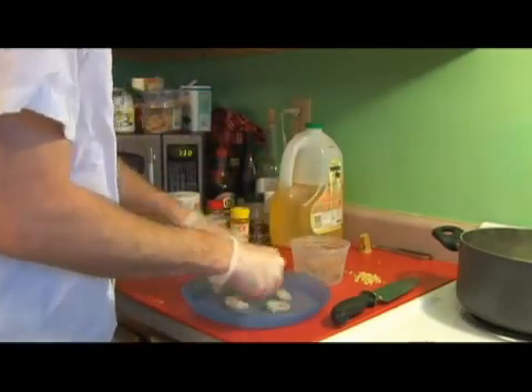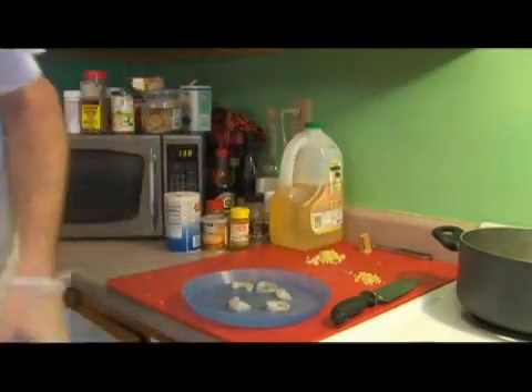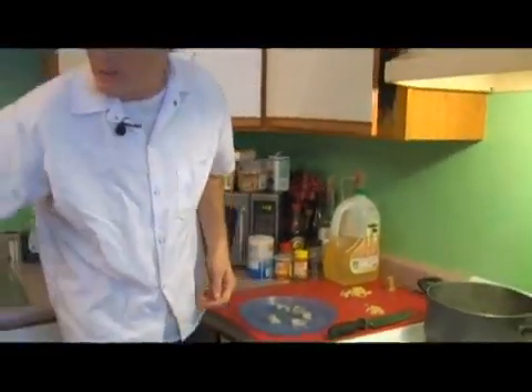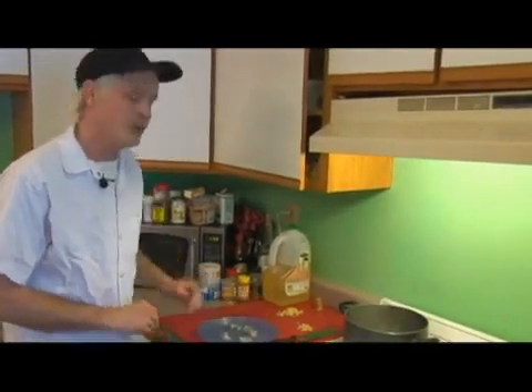We have our shrimp done. We're going to take our shells, throw them away, and we're going to take our gloves off inside out — that way we haven't contaminated any other surface.